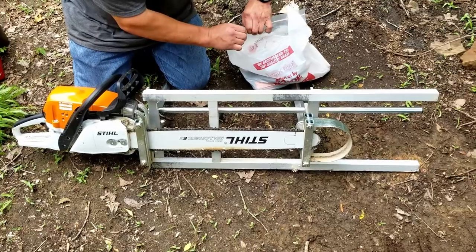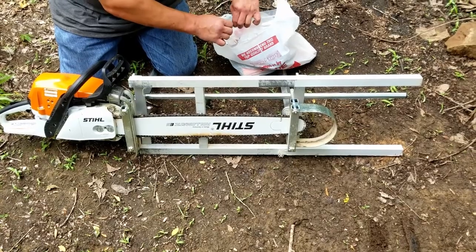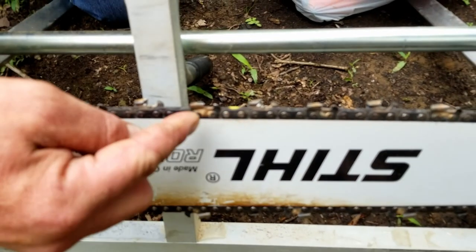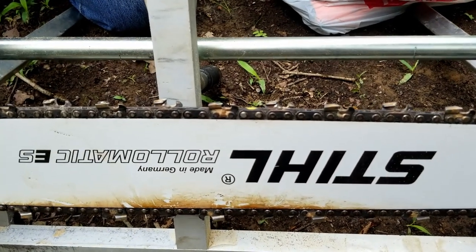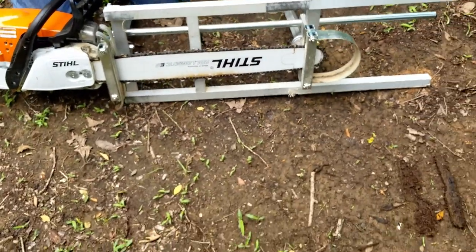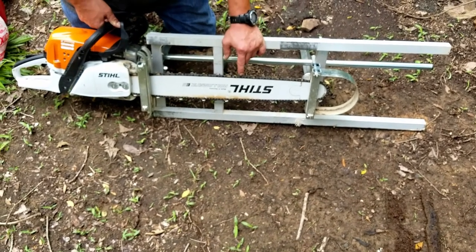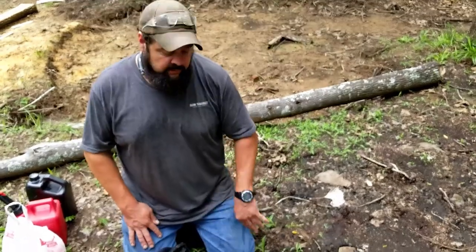Now let's talk about blades. Stihls in particular — you can get green blades and yellow blades. Yellow blades are more aggressive because of this little tooth guide in front of the teeth. This prevents too much of a bite into the wood, which can cause kickback. That's why chainsaws are so dangerous, mostly for kids that don't have enough muscle to handle them. So parents, be advised. What I did was I took that little guide and filed it down, so the tooth on this blade is going to take a bigger bite. And it works great.